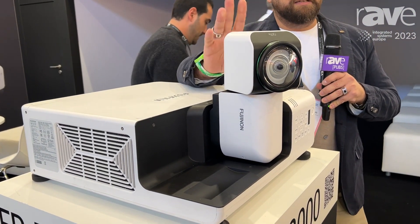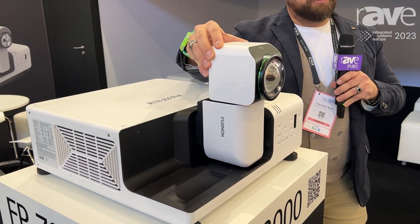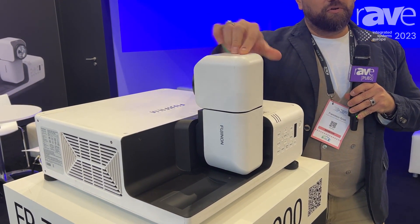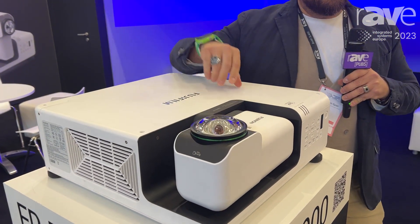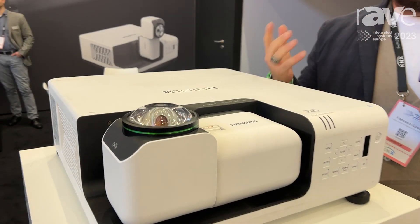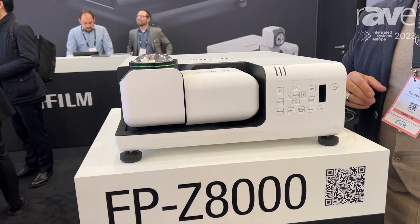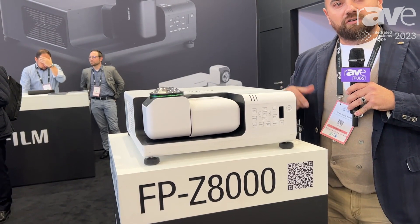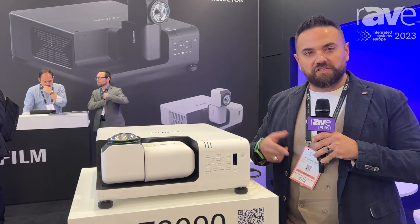You can find the lens that you can rotate 360 degrees — you can put it in horizontal mode, vertical mode, and back to horizontal or vertical mode. You can also position the lens to project on the ceiling. It's a very versatile product. Furthermore, you can use the lens shift, which goes up to plus or minus 70% on the vertical axis and 35% on the horizontal axis.